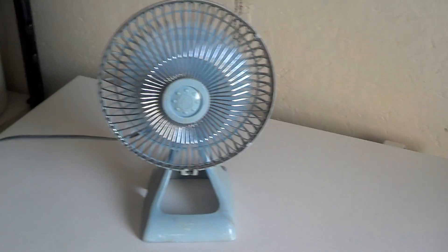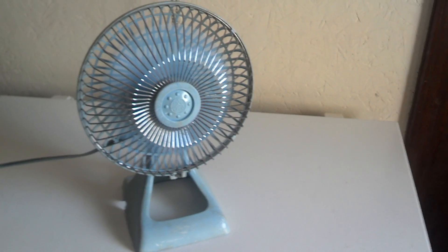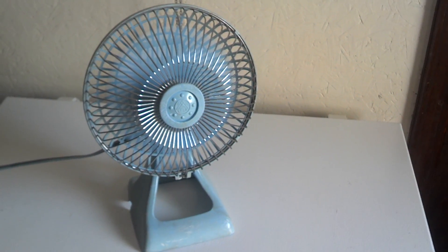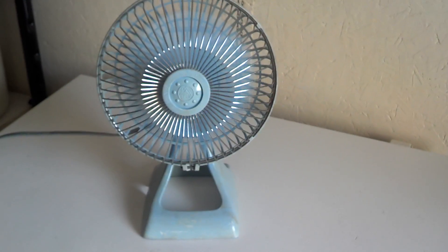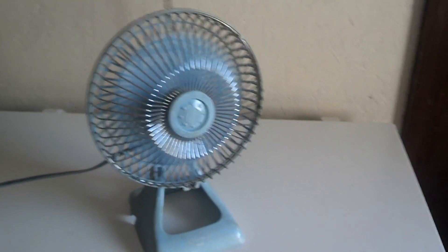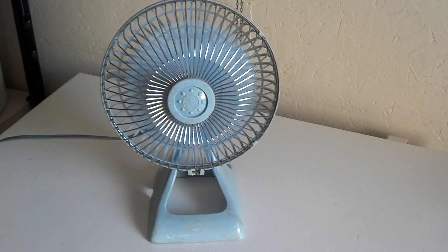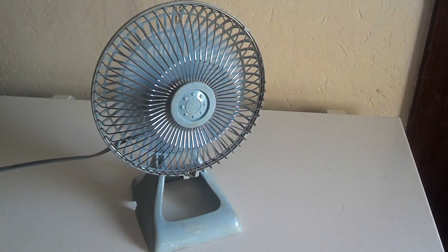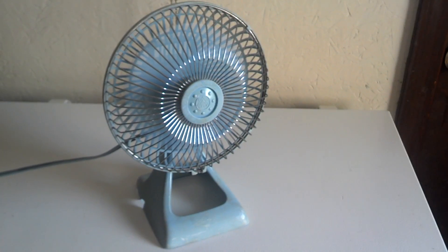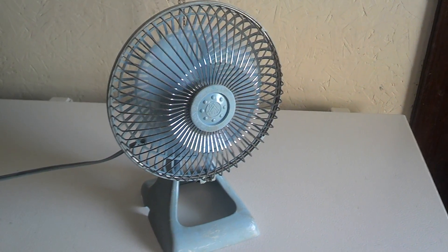So here's high. This gets used on my nightstand. It does a good job — it moves a lot of air for such a small fan. Going to low now. Good little fan, I really like it. Back to high, and off. Got a good coast down for such a light blade.